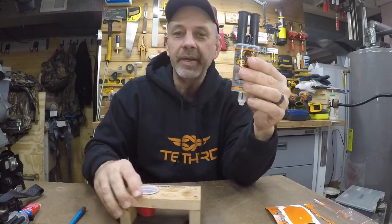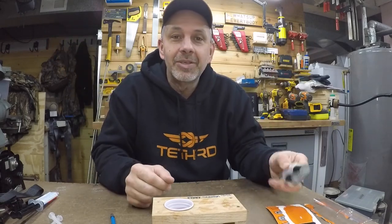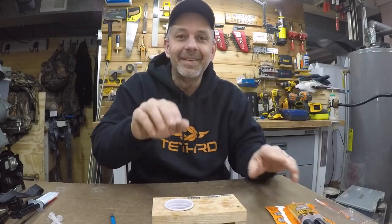I'm going to use this epoxy right now to do that little project. That's just a quick overview — using epoxy to get stuff stuck together. Alright, bye-bye!